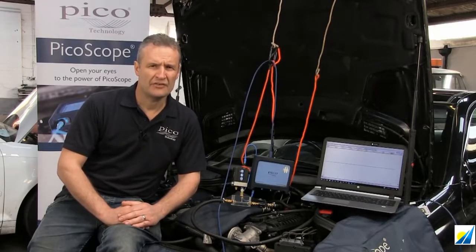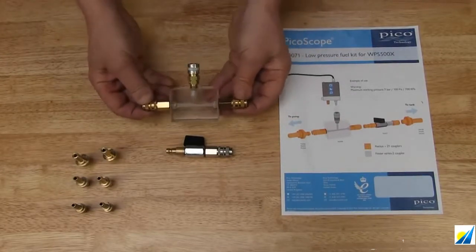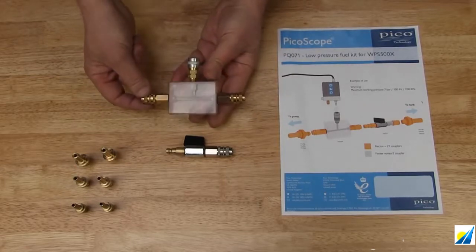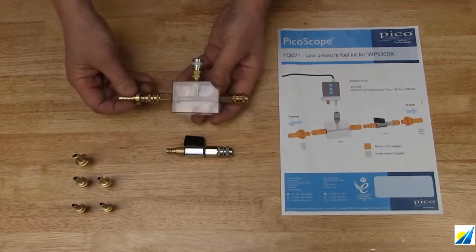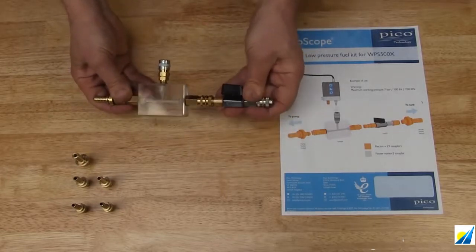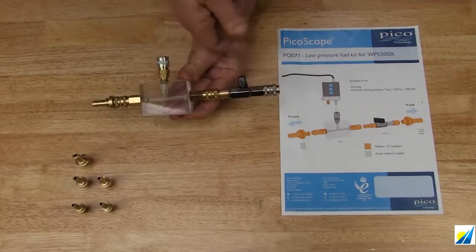So how do we connect the site block? The Pico Low Pressure Fuel Kit, or site block kit — what do you get in the kit? Well, of course the site block with the female hot quick couple rectus connectors. These connect to 10, 8 and 6 quick couple, all barbed ends. And of course we also have the stop tap. We always recommend you use the stop tap should you detect a leak — you can always close off the stop tap.